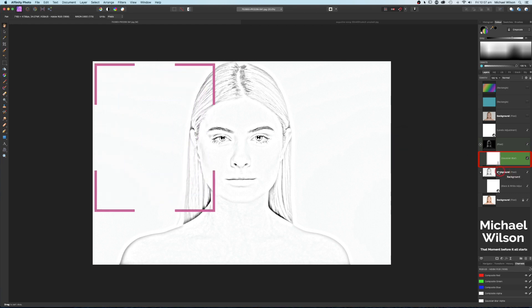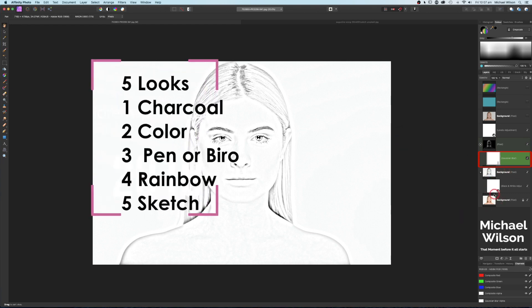We've created five different looks. We can do that really dark charcoal look using our Levels adjustment, the colored look using our duplicated background brought to the top with Color blend mode, our pen or biro look, and our rainbow or multi-color effect.